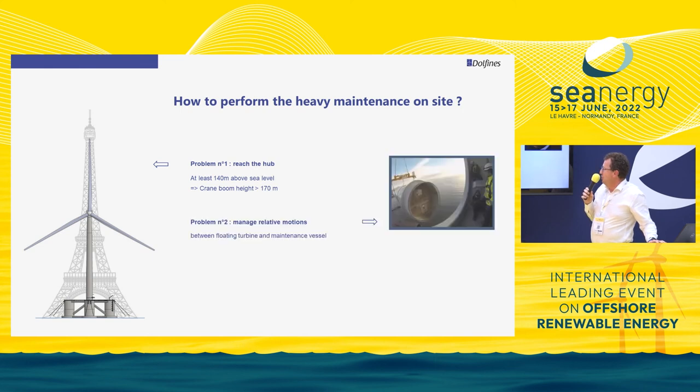If you reach the hub, the second problem is managing the relative motion between your crane and the rotor. The crane is on a maintenance vessel, and the rotor is on another floater — so both floaters move independently, and you need to align the bolts with the holes inside the rotor. That's another challenge.